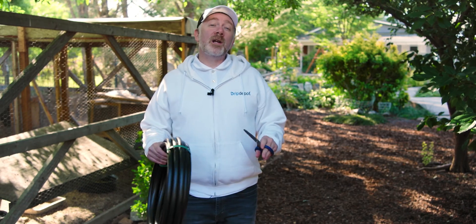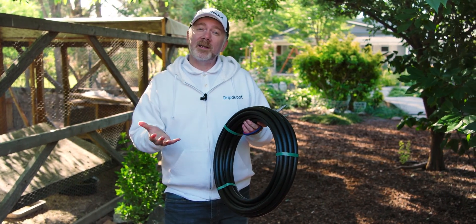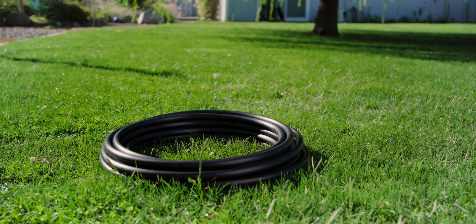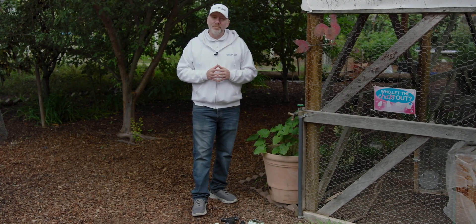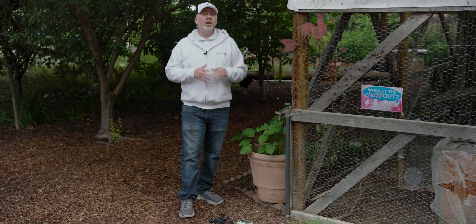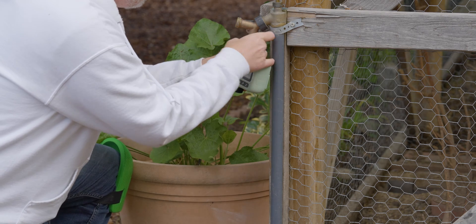A quick tip while you're organizing your parts: cut the bands holding your tubing together and place the tubing in direct sunlight. As the sunlight heats the tubing, the thermal expansion will cause it to relax, and when the tubing is relaxed it is much easier to work with. With our parts organized, it's time to install our head assembly. You'll recall the head assembly consists of the parts that connect our mainline tubing to the water supply. We're going to use the optional timer — it's optional, but you'll need one if you want to automate the system.